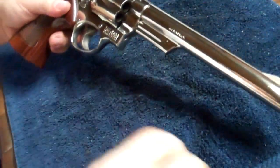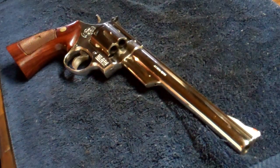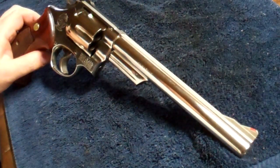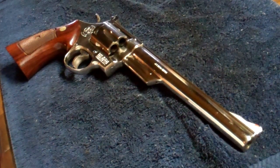And that's how you disassemble and reassemble the Smith & Wesson Model 29. Like I said, that'll work on other models as well — the 629 and some of the 357. It's a larger frame one. Hope that helped. Bye.